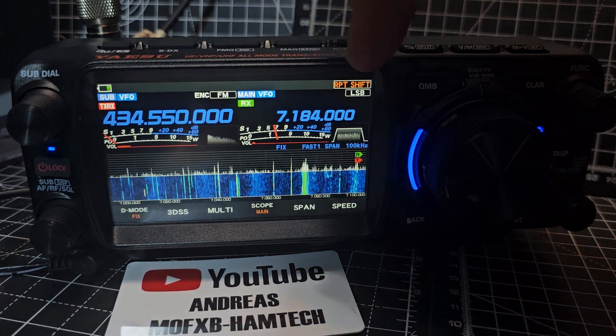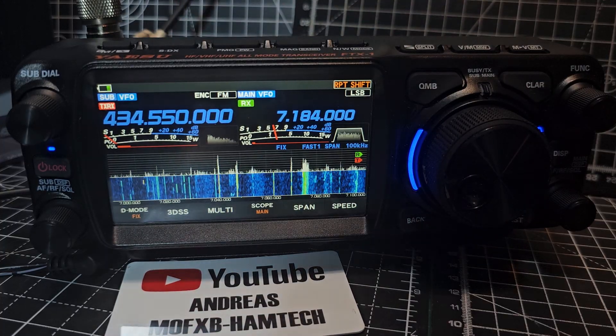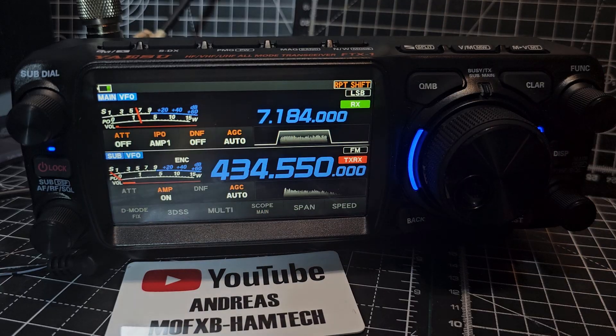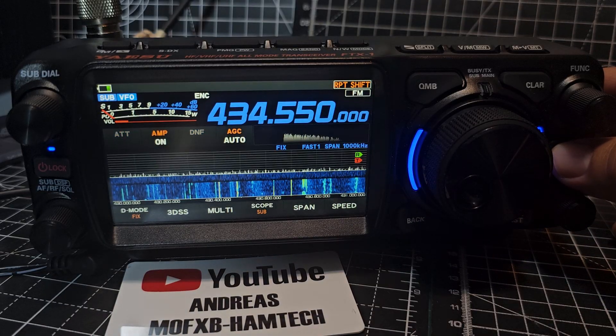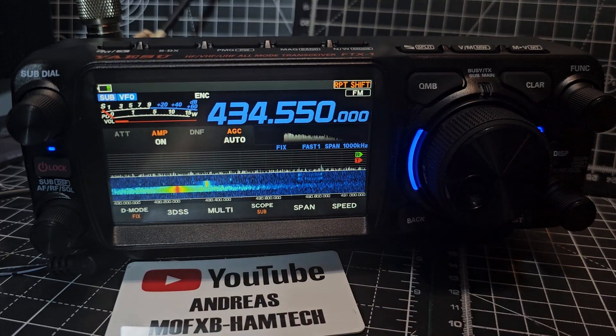But if you try and do HF and six metres on both sides, then you're only ever going to hear one. It will display it, you just won't hear both at the same time. The other thing it does is obviously if you hit the DISP, you can stack it above and below like so, and then you can do single mode — and in single mode you can't do the sub.